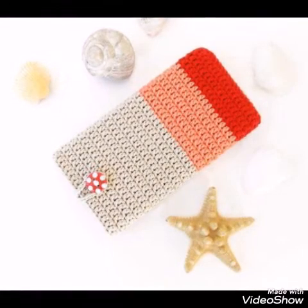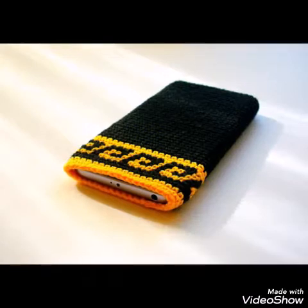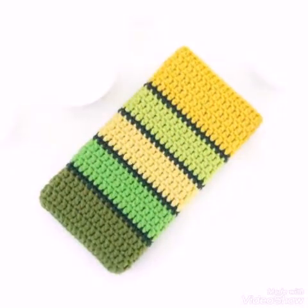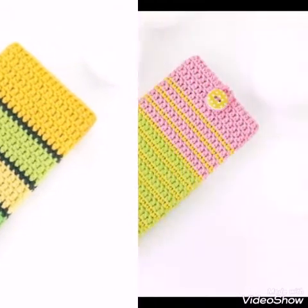Hello friends, welcome back to my YouTube channel. In today's video I am sharing with you very attractive and simple designs of crochet phone cases.